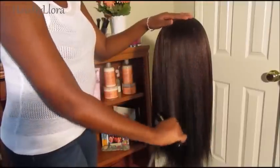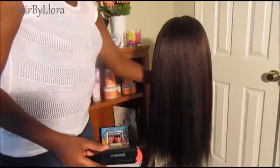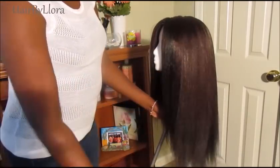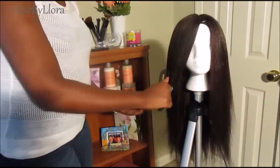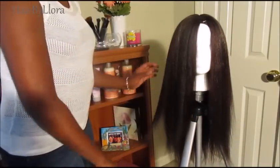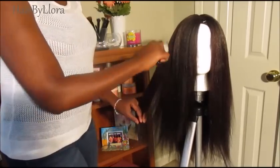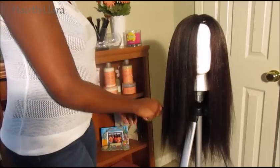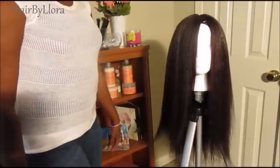My hair is so much easier to brush now. I can just glide my brush through it. When it starts to get kind of dull you can put a little bit of oil sheen or natural oil like coconut oil on it just to keep it looking shiny. After you heat treat it, it shouldn't tangle as much.